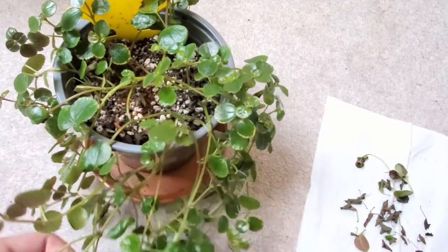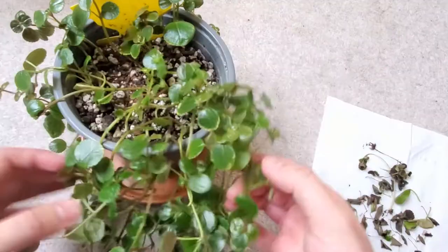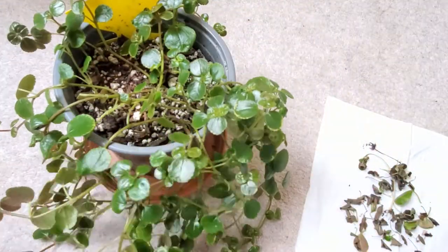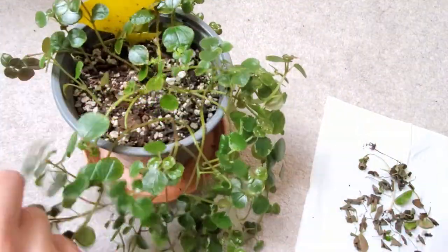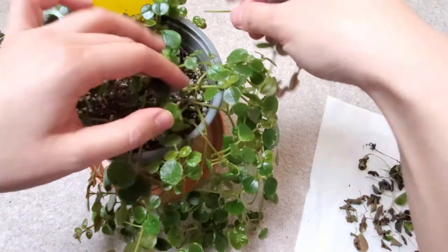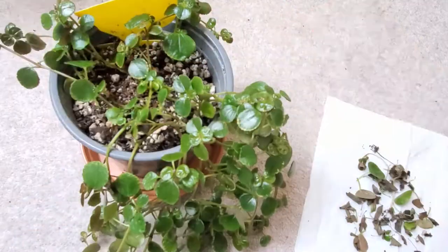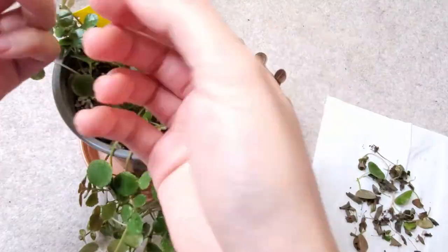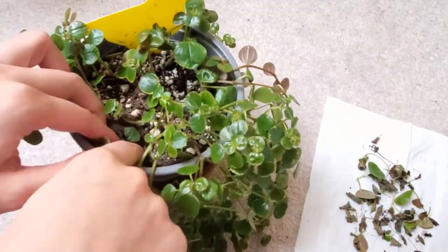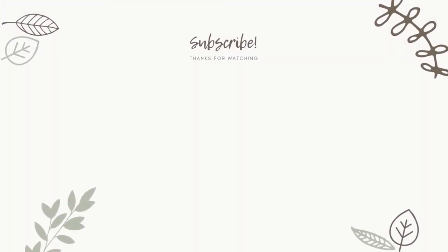So I wanted to clean this plant up by pulling off the dead leaves and see what the plant looks like, and perhaps take more cuttings and plant them back in the top to make the plant look fuller. Like the pothos, this plant doesn't look as cute as before, but I'm glad that it's alive and it's recovering. Hope you found this video entertaining. I'm sorry for not posting for so long. I hope you're all having a great start to 2022 and I'll see you in the next video. Bye!